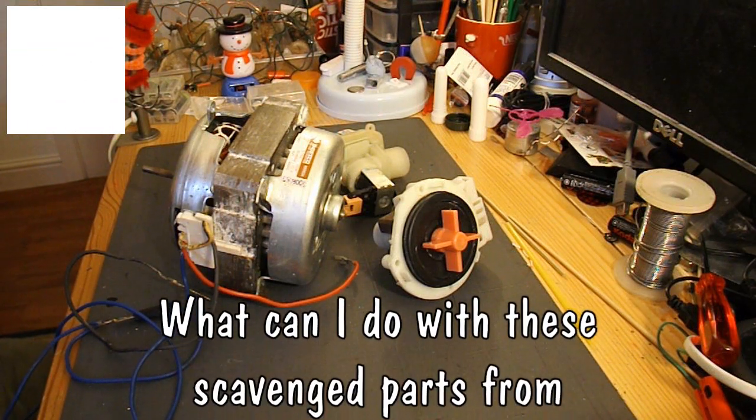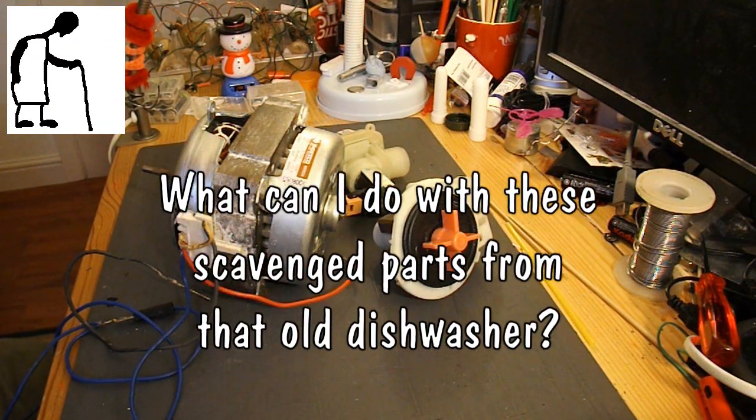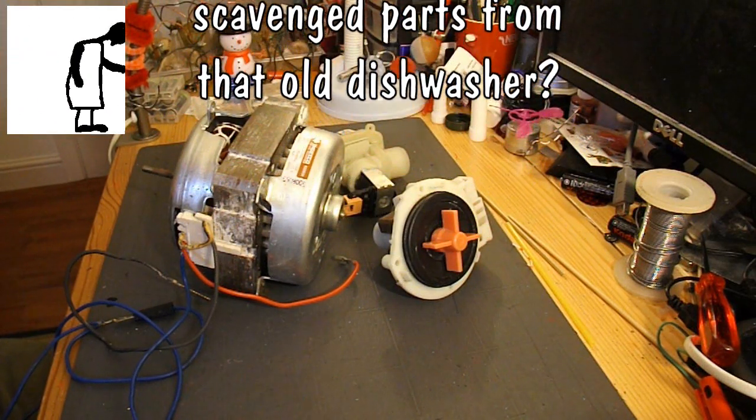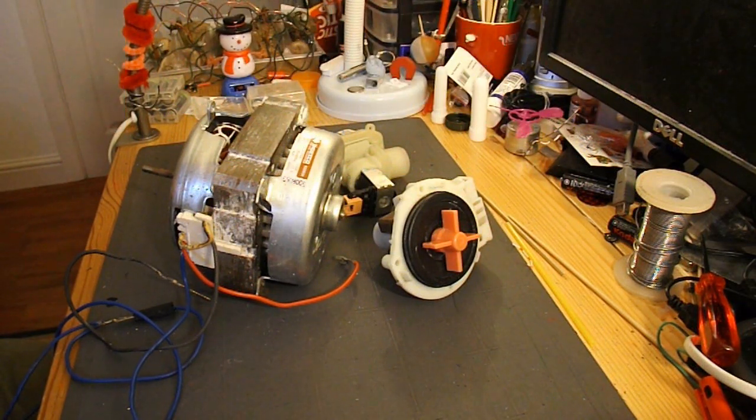Hi guys. A couple of weeks ago I did a video of me disassembling my daughter's dishwasher and salvaging various bits out of it. I haven't done anything with them yet.